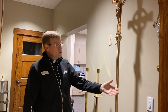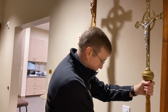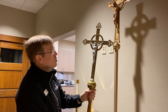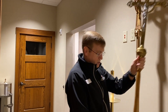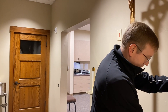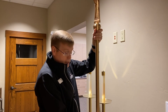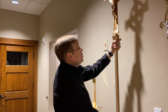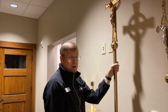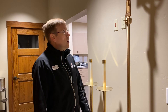We got this processional cross a few years ago, and then there's another one right around the corner — it's a little older, and it goes all the way to the ground, whereas this one does not. It comes off kind of like the candles do. This one is much heavier, so depending on the altar server and their size and their ability to lift, we choose different crucifixes and processional crosses.